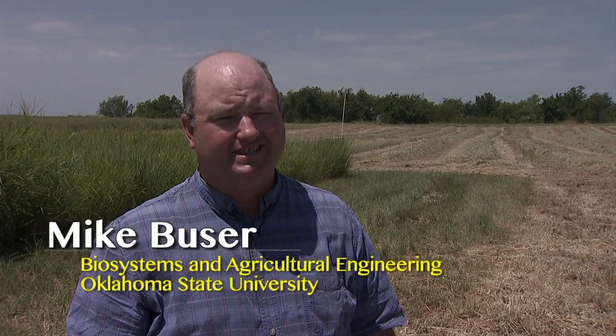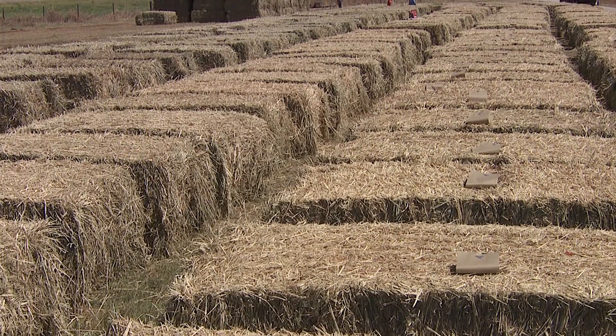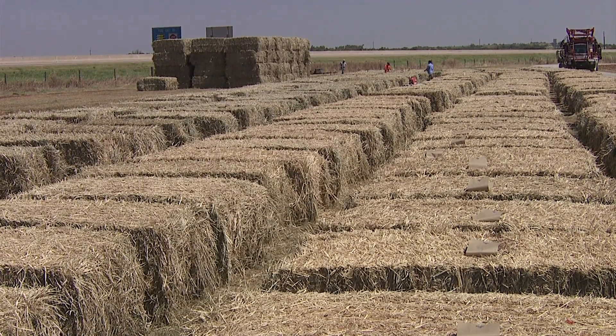We're looking at harvest dates of July, October, December, and also February. We're looking at this material to see what it's like initially after we bale the material, to see whether or not we can leave this material in the field without harvesting it, and it's just as well in storage out here as it would be in stacks.